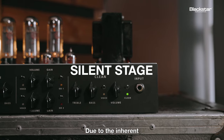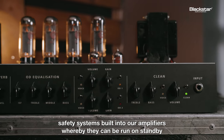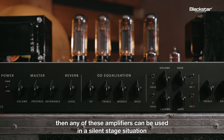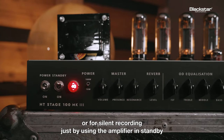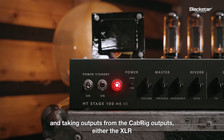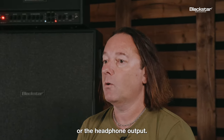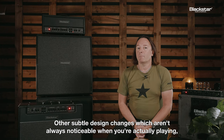Due to the inherent safety systems built into these amplifiers, whereby they can be run on standby without being connected to an external load, any of these amplifiers can be used in a silent stage situation or for silent recording — just by using the amplifier in standby and taking outputs from the cab rig outputs, either the XLR or the headphone output.